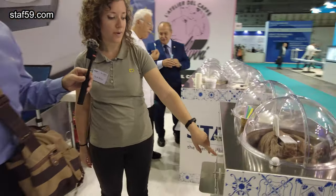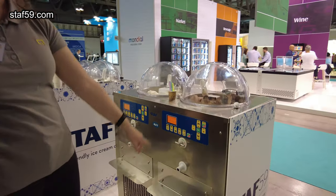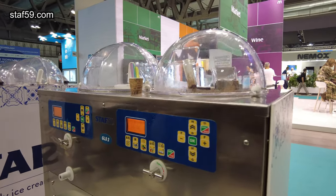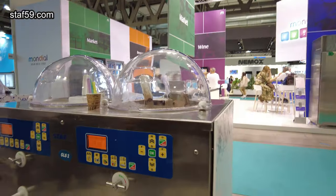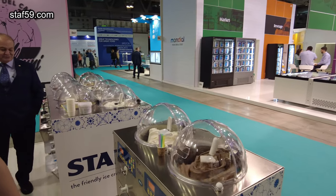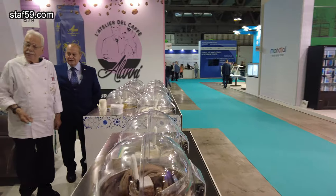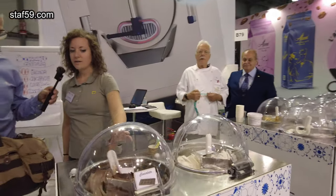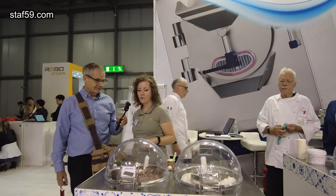You can decide to prepare, for example, a fruit-based gelato or a milk-based gelato. Then you press and start the program with the ingredients inside. In around 15 minutes, you can serve gelato directly from here — you don't have to remove the gelato from the machine.